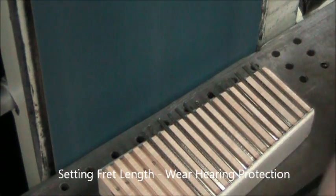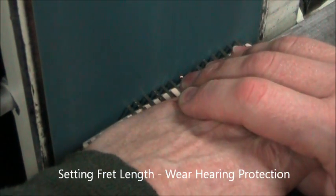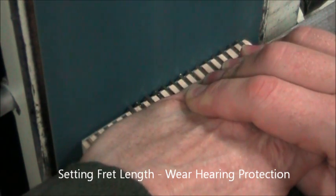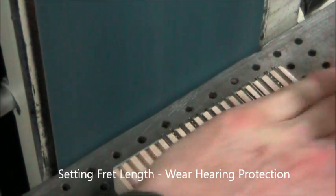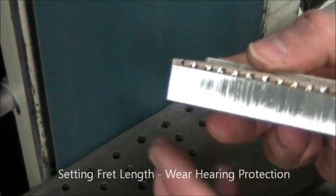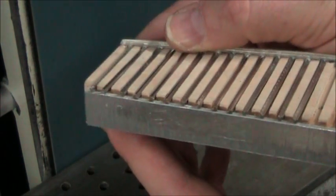This is very loud. You can use your hand to support the frets so they don't go flying across the room, or use tape. Sand them right up until the edge of that aluminum and no further — that'll set the frets to length and also square the other end. We put the squared end on the back side.